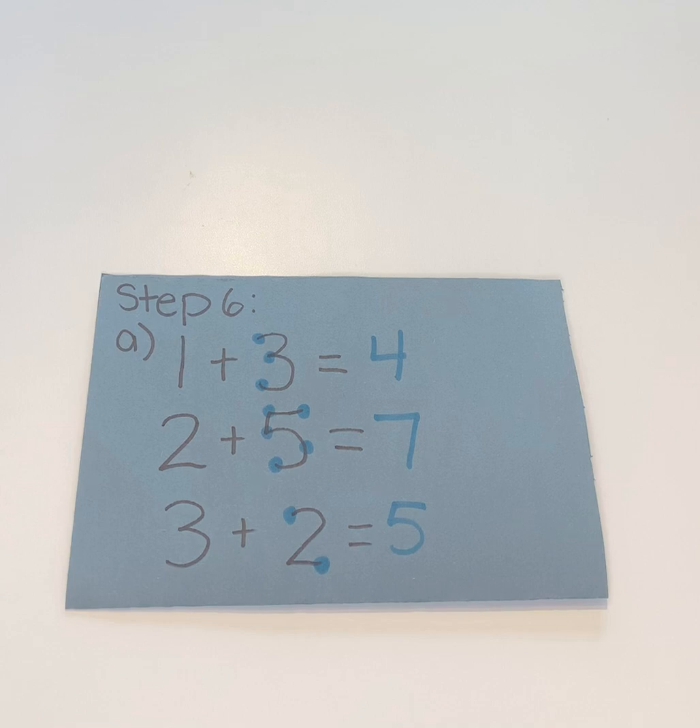When we get to adding, that's step six of our program, and we separate that one into A and B. A will be numbers zero to five as the second number, and B will be numbers six to nine as the second number.